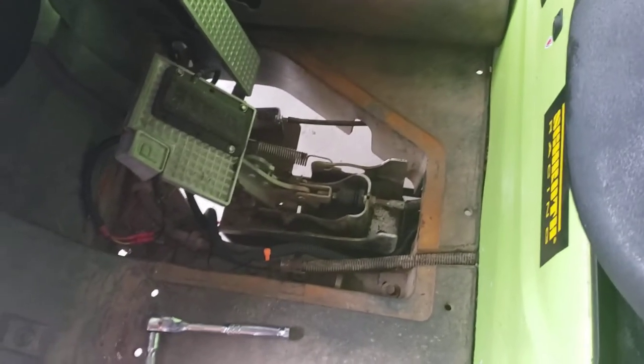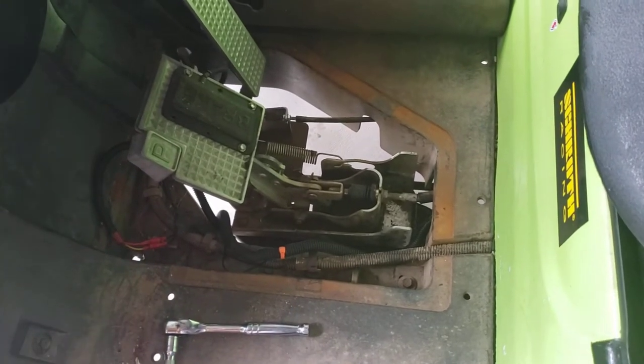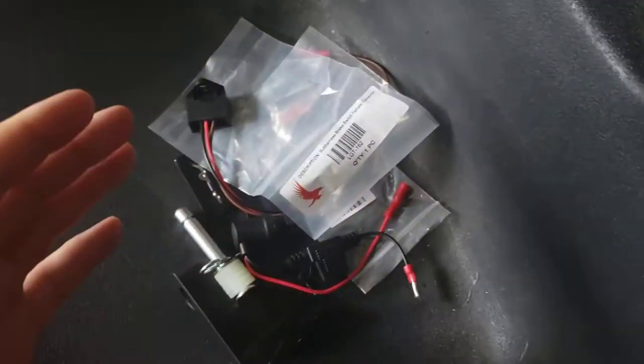This is going to be a little bit longer of a video, but I'm hoping to show you guys a little bit more step-by-step on this product. Today I've got the Rhox brake light kit for the Yamaha Drive.